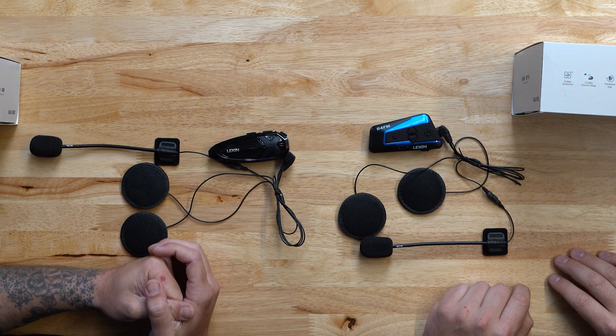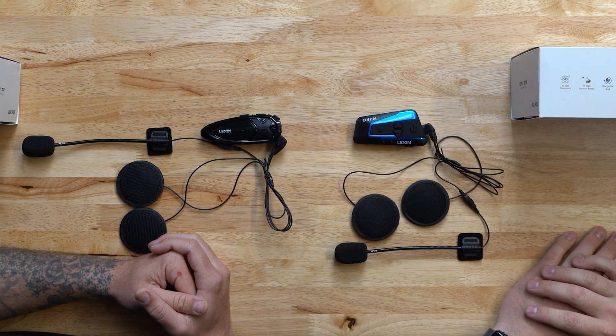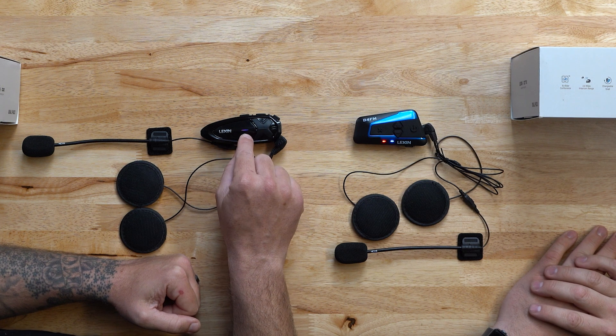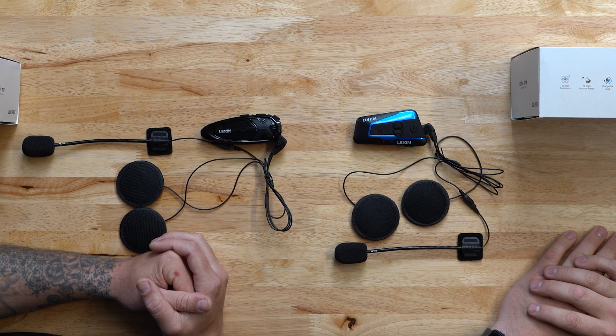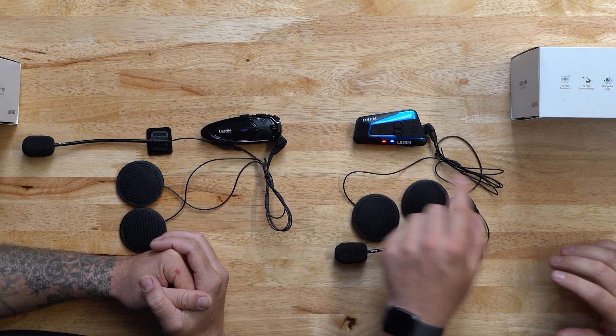Now your units are paired together and are ready to talk. Once the pairing process is complete, to open the intercom on either unit but not both, click the intercom button one time. On the GTX, the light will flash purple once it's connected. And on the B4FM or the G16, the lights will flash blue and red simultaneously.